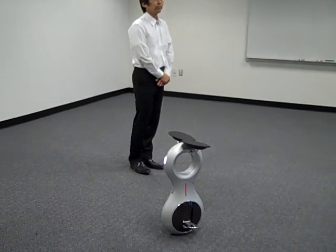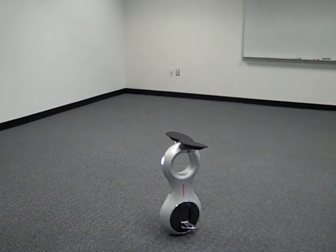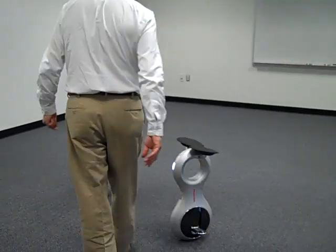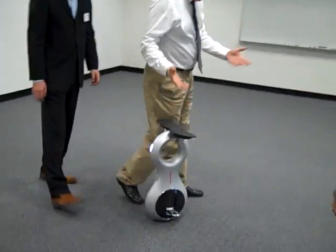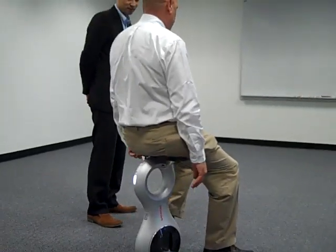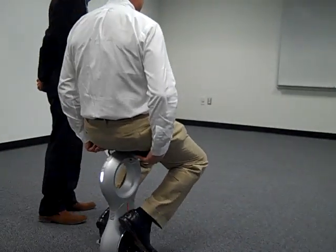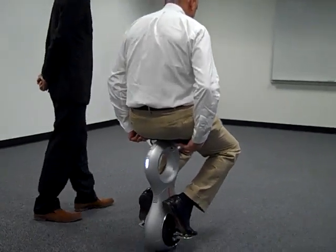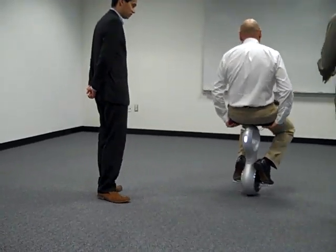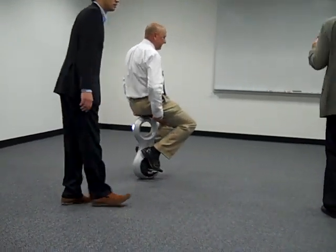Does anyone want to go first? Someone volunteers. He says he can ride a unicycle, so this should be the same, right? Have a seat — straight up, lean forward. It goes forward. You don't want jerky motion; everything should be very gradual. And you don't want to lean with the hips — lean with the shoulder.